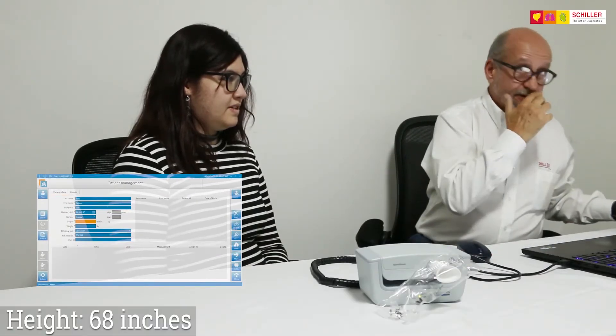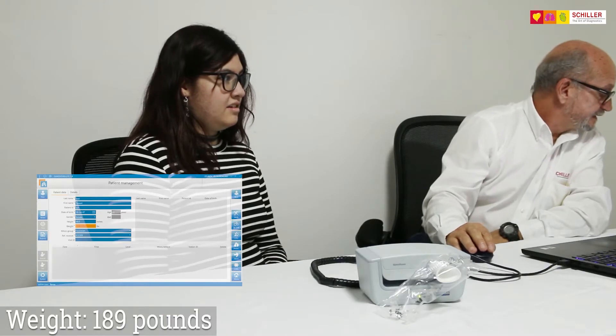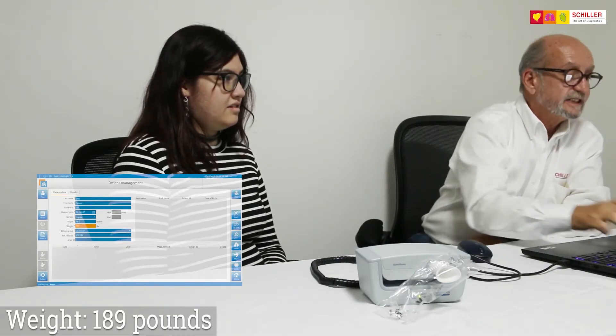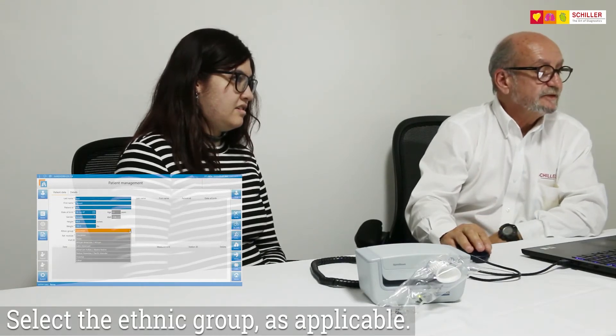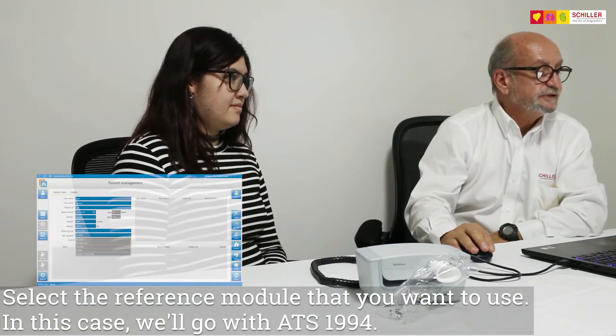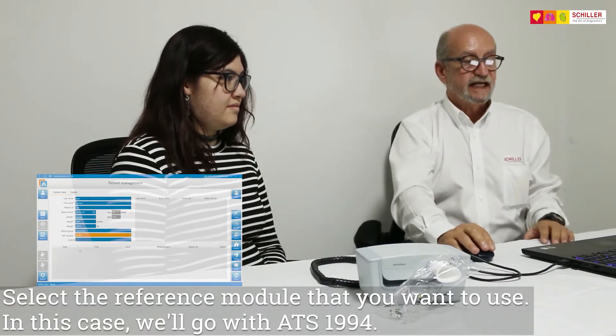Height was 68 inches and the weight was 189 pounds. Select the ethnic group as applicable. And the reference module that you want to use — in this case we'll go with ATS-1994.